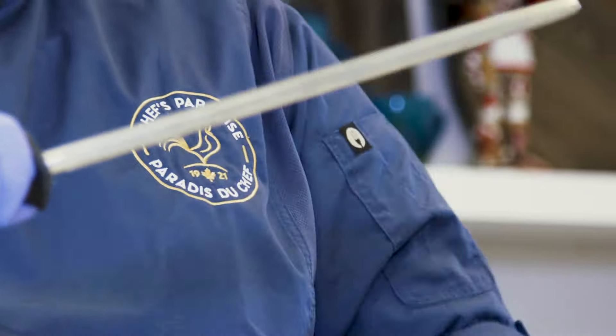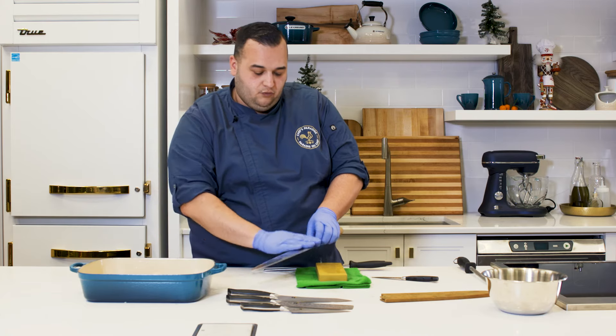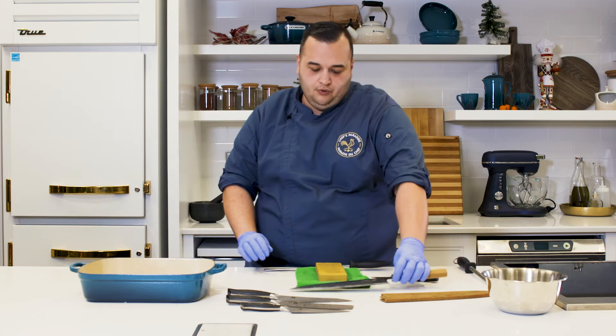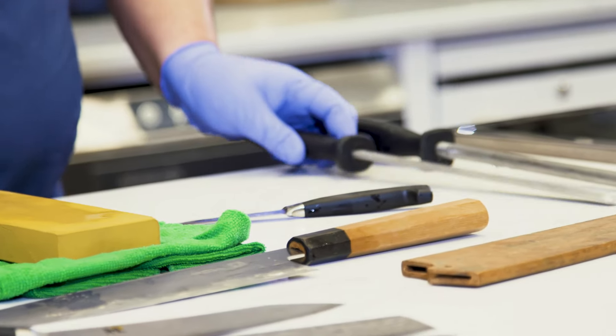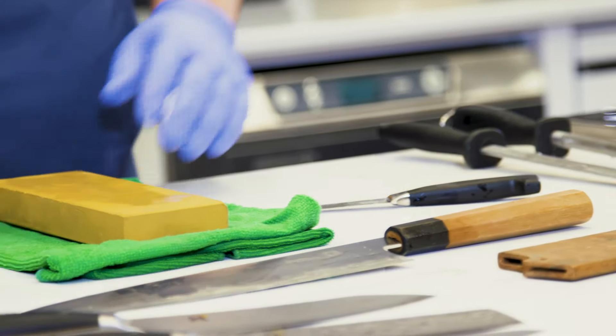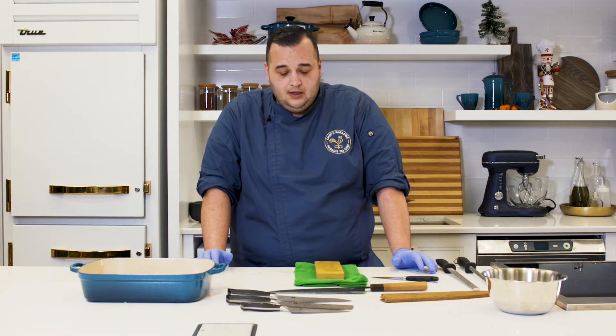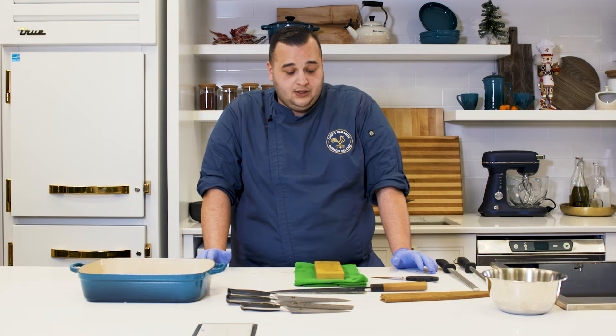I hope this session was informative for you. It is a lot of work to keep your knives in good condition, but the importance is that they'll last you a very long time. A good chef's knife should last anywhere from 10 to 15 years with the right care and methods. The idea is that you continue to care for your knives in the right fashion.